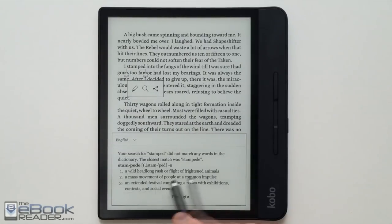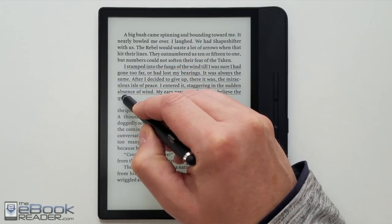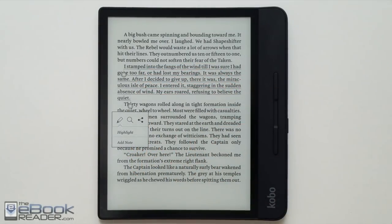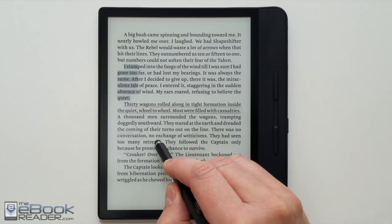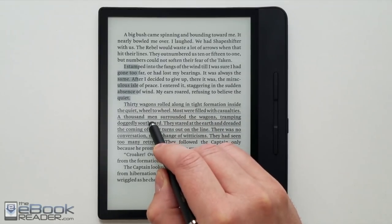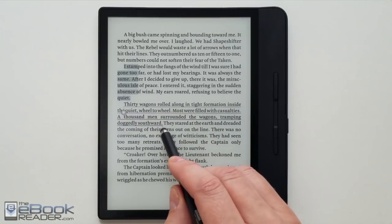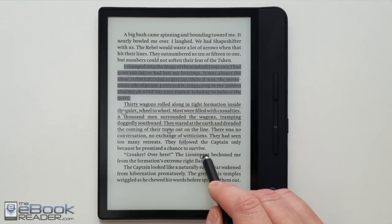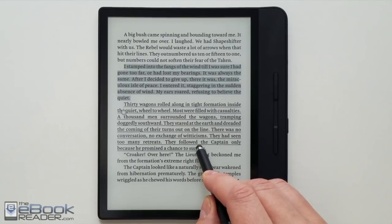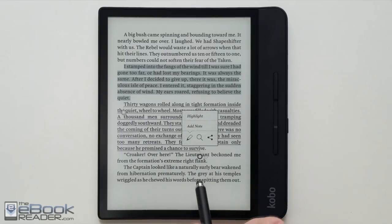Here's a quick look at the dictionary — you've got different translation dictionaries you can install, and it comes with some pre-installed. As for notes and highlights, people often wonder about highlighting on Kobo because it used to be really poor. It's definitely improved a lot over the years, but if you have to adjust a highlight at all, things get wonky. If you nail it on the first try it works well, but if you try to readjust after placing it, it gets laggy and the selection point doesn't go where it should. There's also no way to export highlights other than to Facebook.